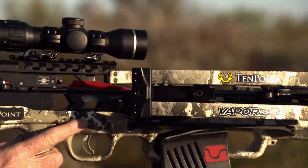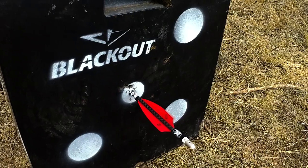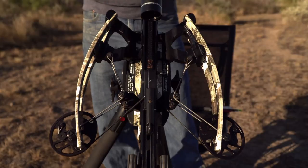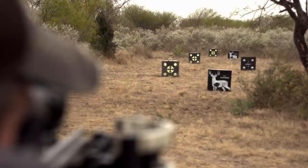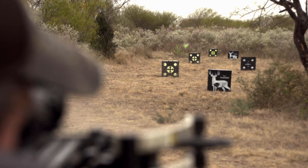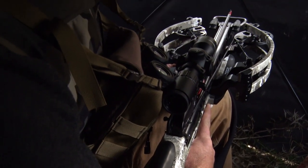When you start talking about a hunting platform like the Vapor, it's gonna push those types of speeds with that type of energy, and you can cock and uncock it in your different hunting and shooting situations. You're looking at what's arguably the most accurate crossbow I've ever shot, designed to do anything and everything that you're gonna need it to do.